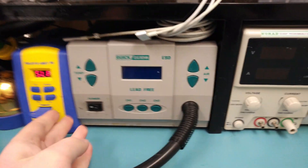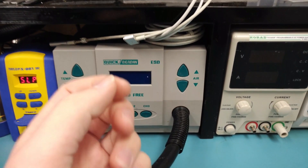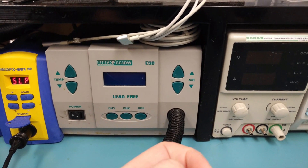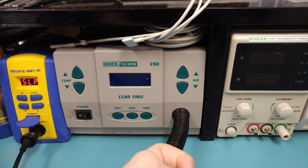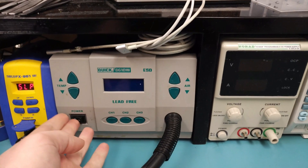The second most important piece of equipment, at least I think, is the hot air station. A lot of people are trying to do stuff on cheap two-in-one stations with a lousy iron and lousy hot air. These MacBook boards are seven to ten layers, and those cheap hot air stations will not cut it — they don't have the airflow needed and the temperature is unstable.